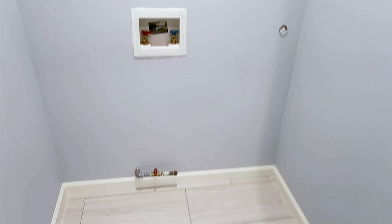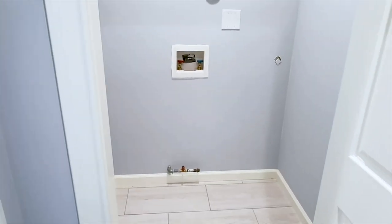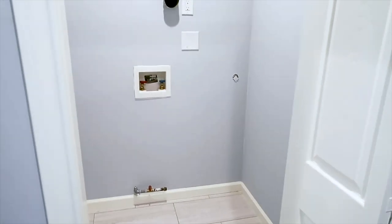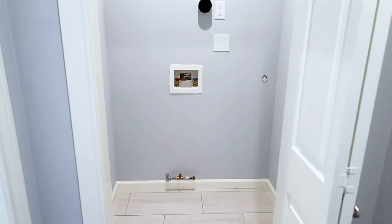Another thing you want to let your clients know: there's no 240-volt outlet here, so this is a gas-only dryer setup. It's not a deficiency, but it's something you want to bring to their attention — it saves them money, time, and a headache down the line.